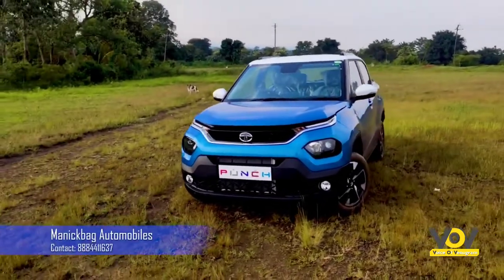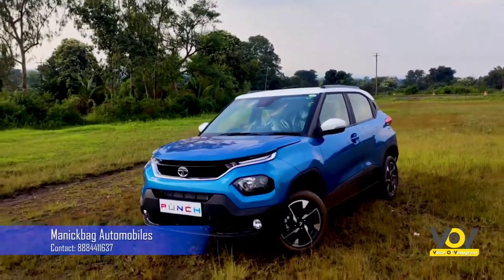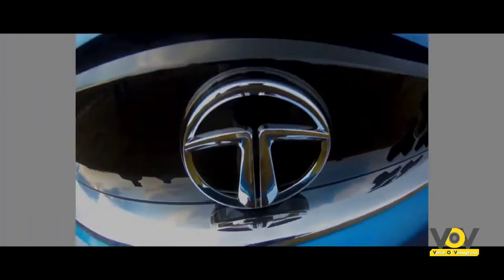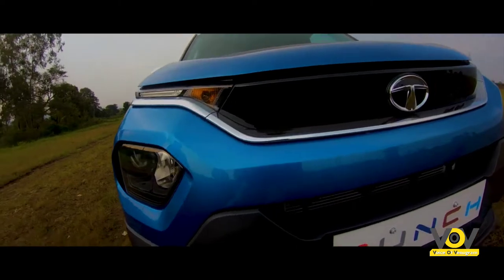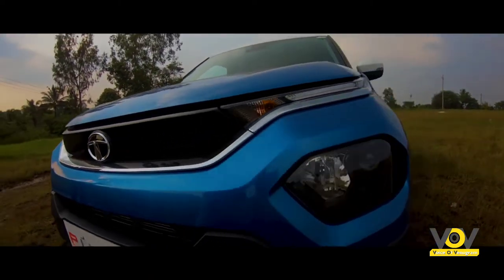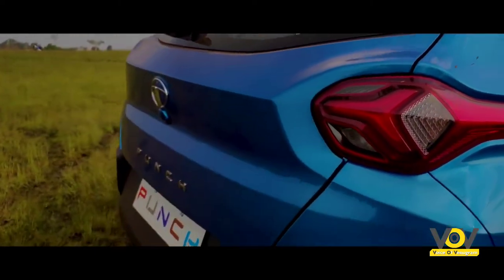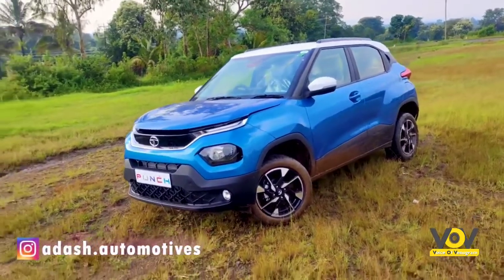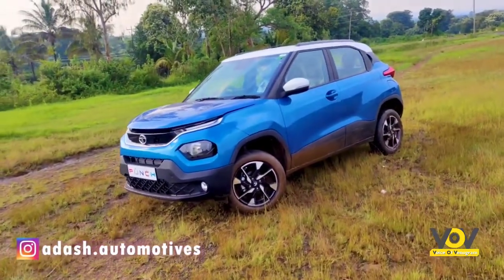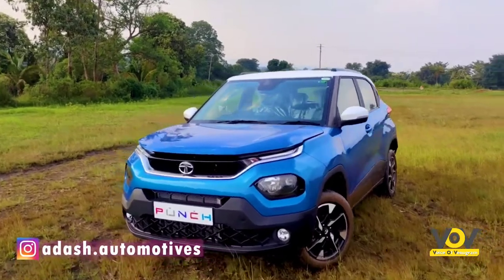Hey, what's up guys, welcome back to another vlog of Hadash Automotives. Here we are with the all-new Tata Punch, and thanks to Manikwok Automotives for letting us review the vehicle. For those who are confused, the Tata Punch sits exactly between the Tata Tiago and the mid-size SUV, the Tata Nexon.